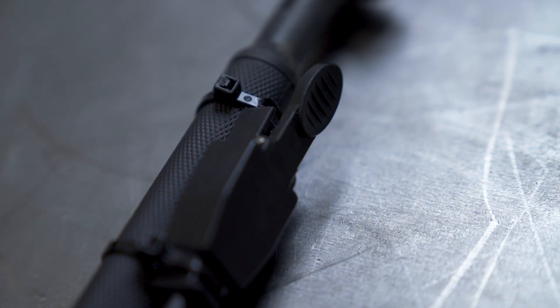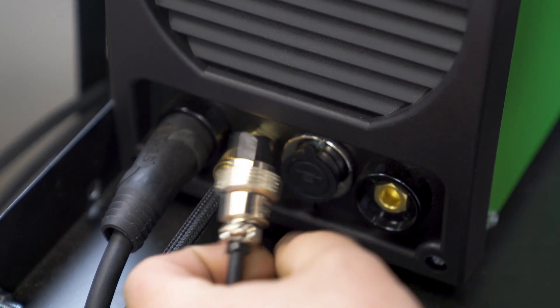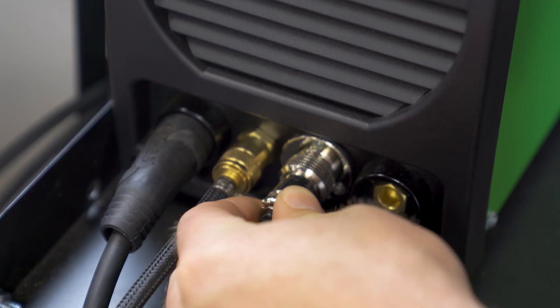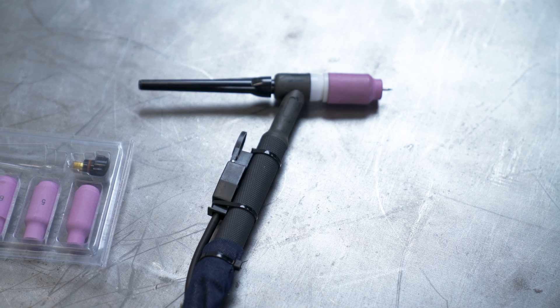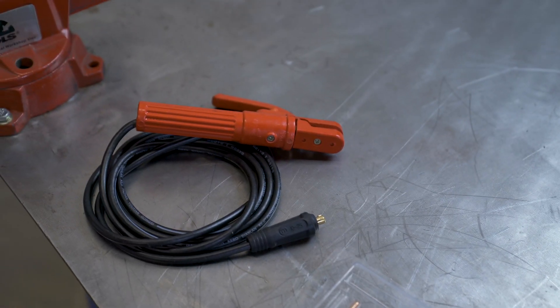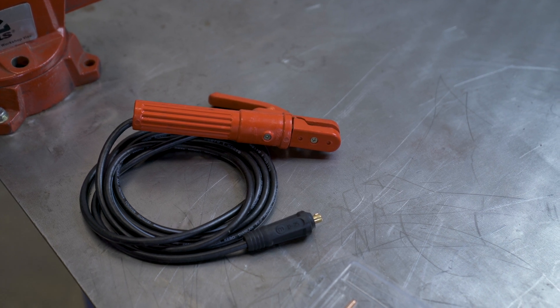The 161 does not come standard with a foot pedal, but it does come standard with this switch mounted to the torch. So you can operate it in two-step or four-step mode easily, but then you can also hook up a pedal that you can purchase separately. With the welder, you get the ground clamp, the torch assembly — it comes with the trigger zip tied to the torch already and a cover over the gas and the power line to the torch. Then there's a little consumable kit, and for you stick welders, it comes with this red stinger.